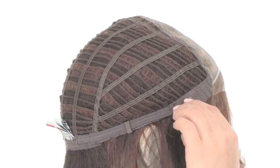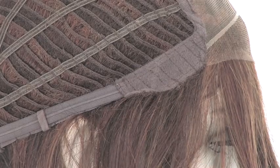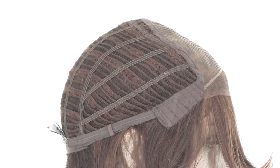The ear tabs do bend, so make sure that they're not pointing away from the face. You want them to lay smooth and flat so that they conceal your own hair and hairline.